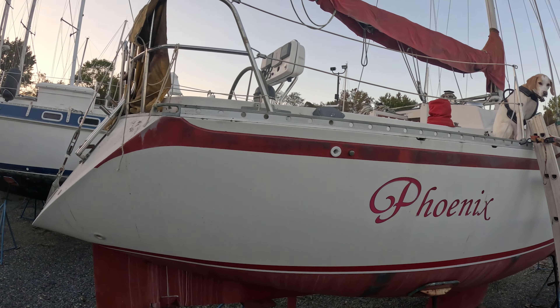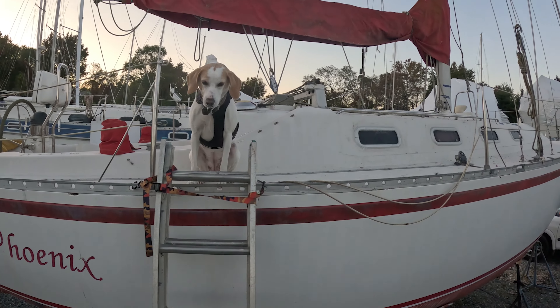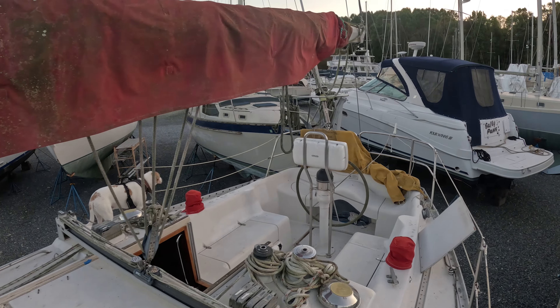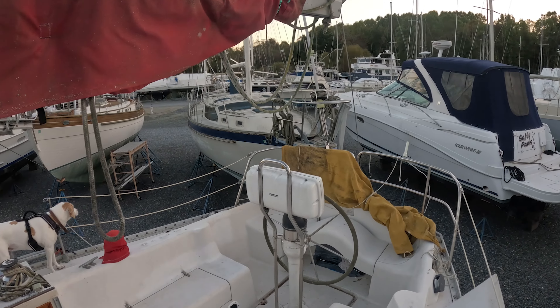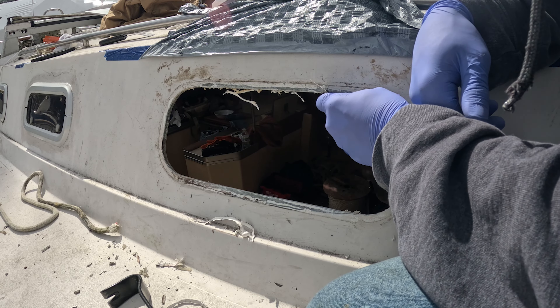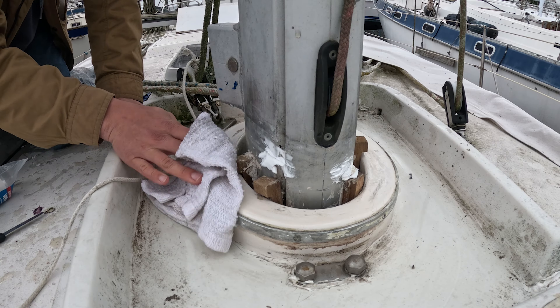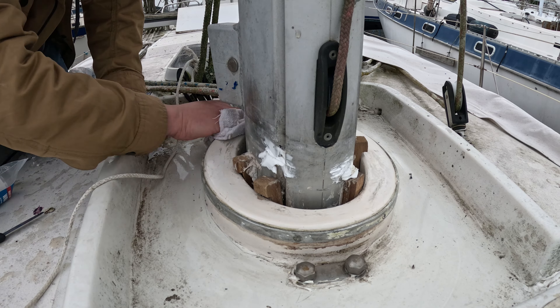We'll give you the rundown real quick. This is our sailboat the Phoenix. It's a 1986 Canadian sailcraft. It's 36 feet long. It's a very nice boat — we like it a lot. But we've got a lot more work to do before we get this boat splashed in the water. So expect us to publish a lot of boat work videos as we work towards that goal.